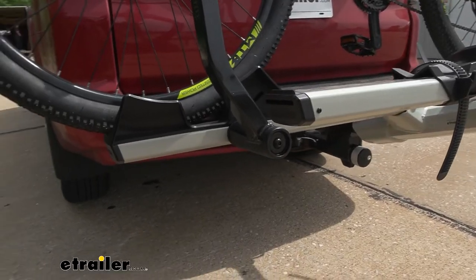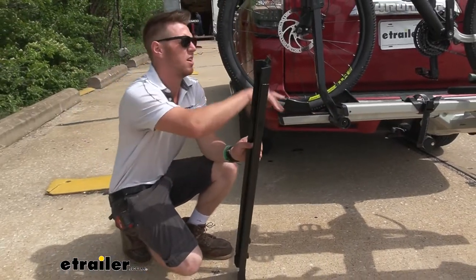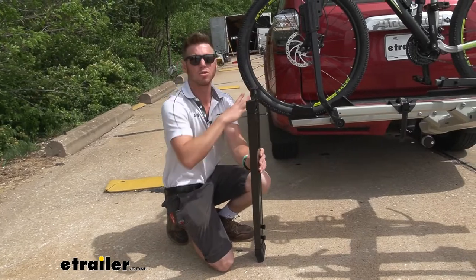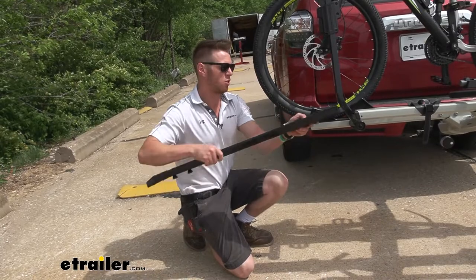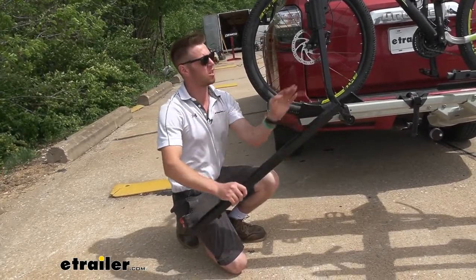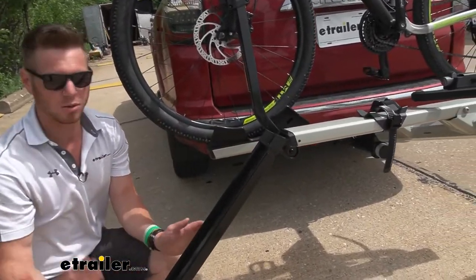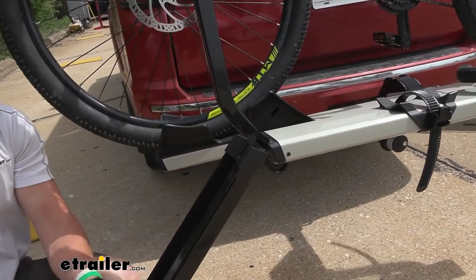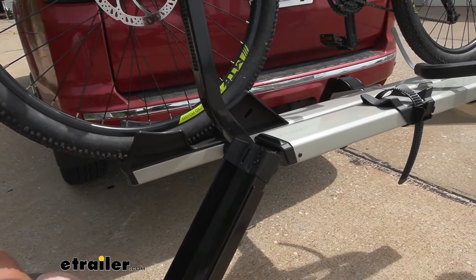The length is also going to come in handy because we have a stadium-style bike rack, meaning every single cradle is going to be a little bit taller than the one closer to the vehicle. So if you have the two-bike version of the Stage 2 you can use it on both. If you do have the four-bike version, the length is going to be really nice to extend out because it starts getting higher and higher. For every single bike you have on this rack we can use the ramp to help load us.